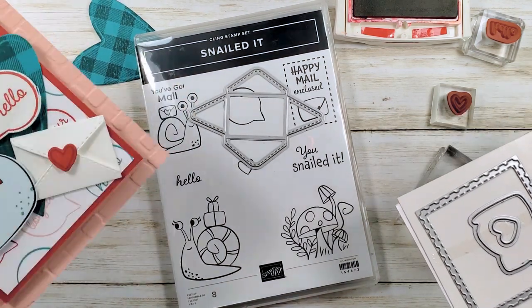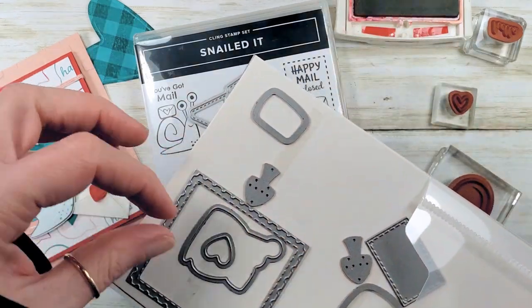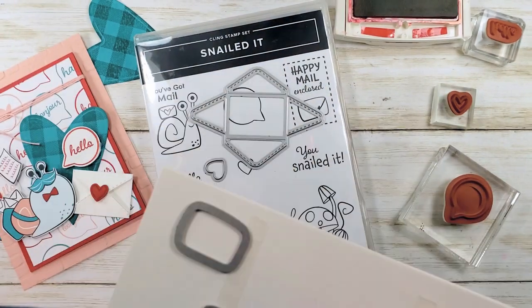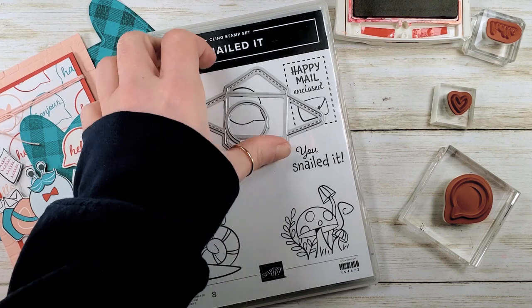Do you see this little cutie? That's the envelope die. We also need one of the little hearts and the speech bubble. Get those guys out and ready. Let's get stamping.